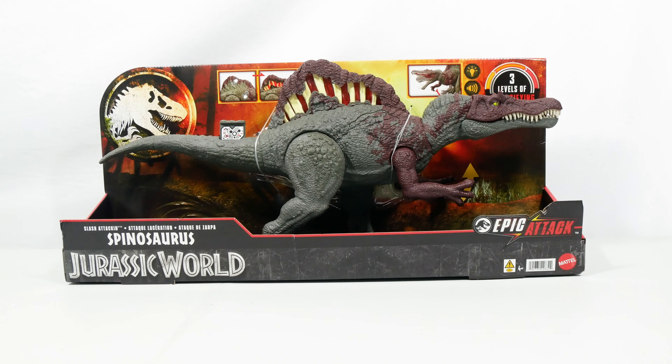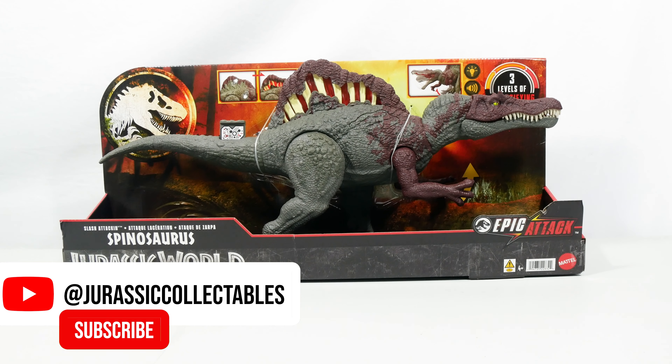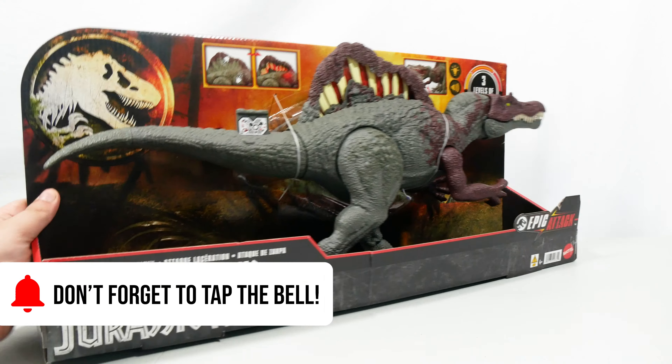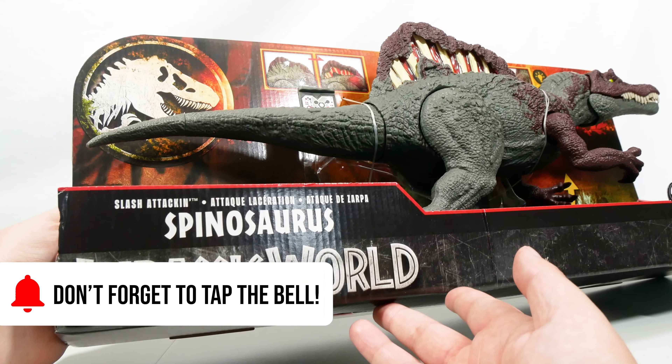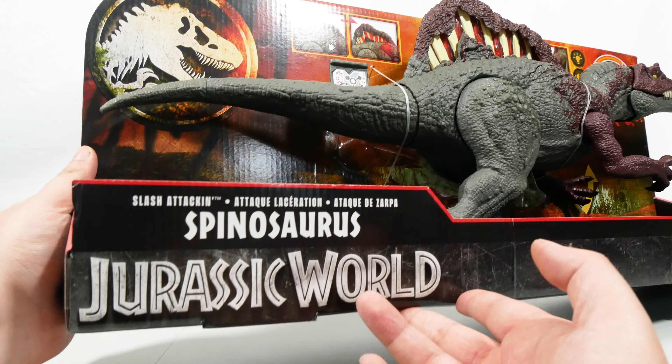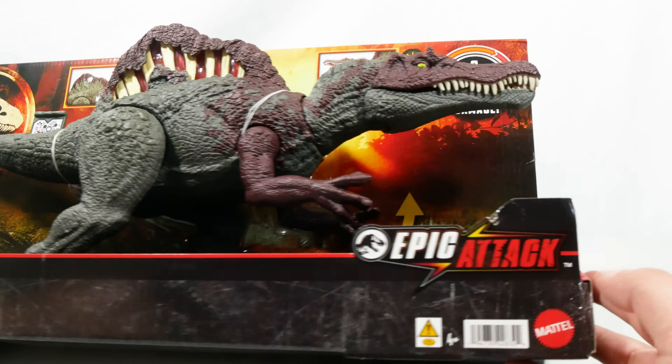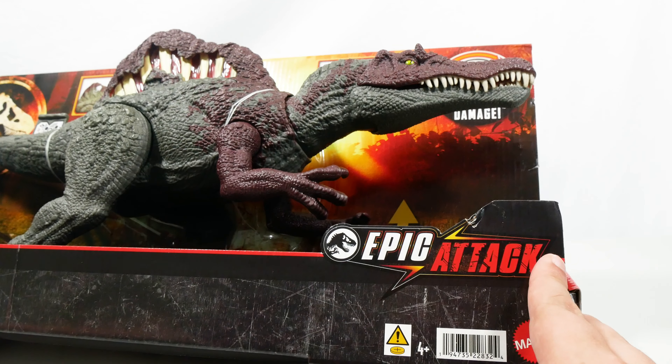Hi everyone, welcome to a new Jurassic World Epic Attack review on Jurassic Collectibles. As you can see, we've got the Epic Slash, or the slash-attacking Spinosaurus from Jurassic World. This has got the Epic Attack logo just there.